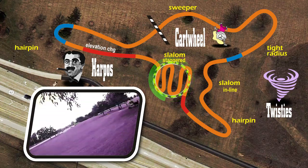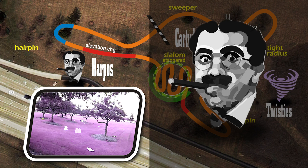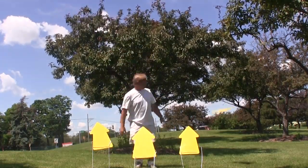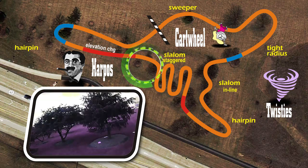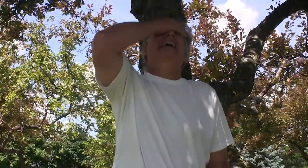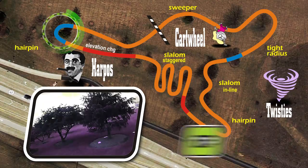We treat staggered slaloms like mini hairpins. The last section is Harpo's. Unlike a race car, who can only go left and right, our vehicles can go up and down, so we need to design our courses in three dimensions. Harpo's starts out with a flyover, where we gain speed on the descent as we go into a constrained hairpin. If you can't get on the air brakes quickly, things are going to get ugly fast. Racer's tip: design speed entries into your hairpins, whether it be a long straightaway or an exit from a flyover.